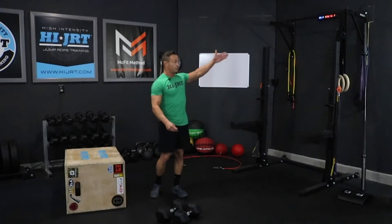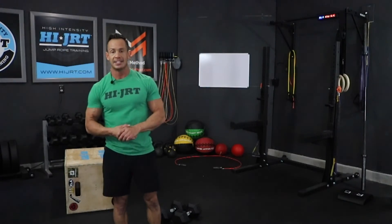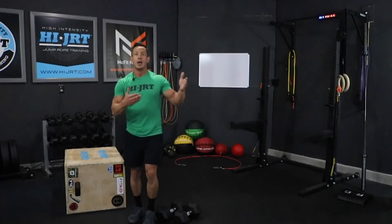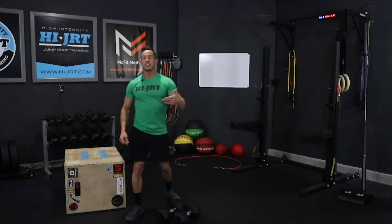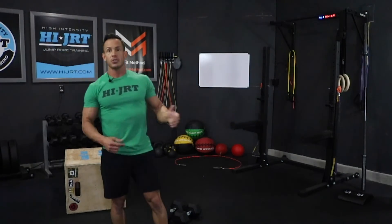Then we start the next round again with 40 double unders, 80 single jumps, or chopping high knees, but cutting the rep scheme down to 15. So you'll do 15 hang cleans, 15 box jumps, 15 pull-ups. Back to the jump rope for another set, then 12 of each, then 9, then 6. That is your McFit 365 workout of the day. Hope you enjoyed it, good luck, and I'll see you right back here tomorrow for the next workout.